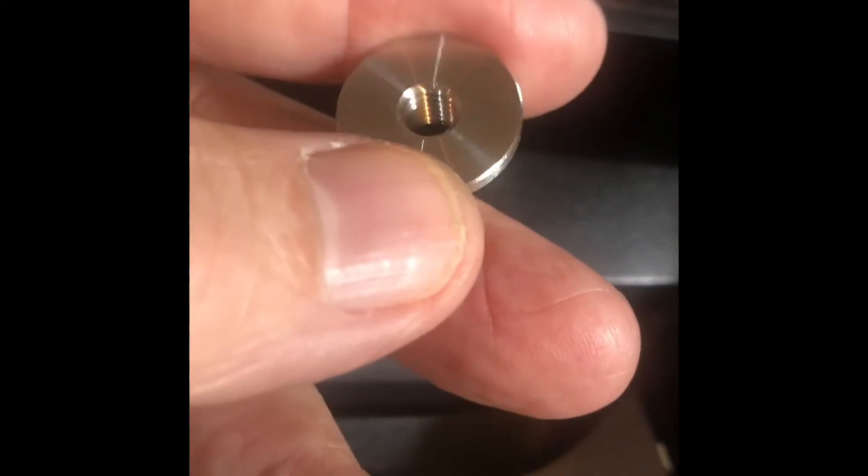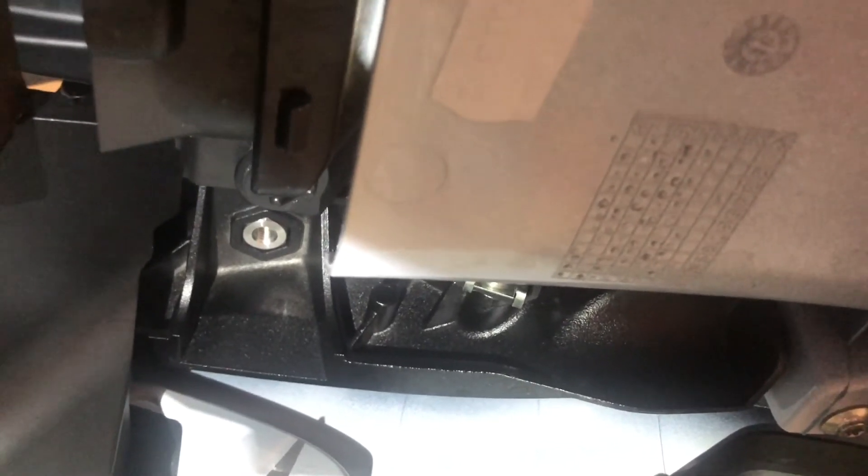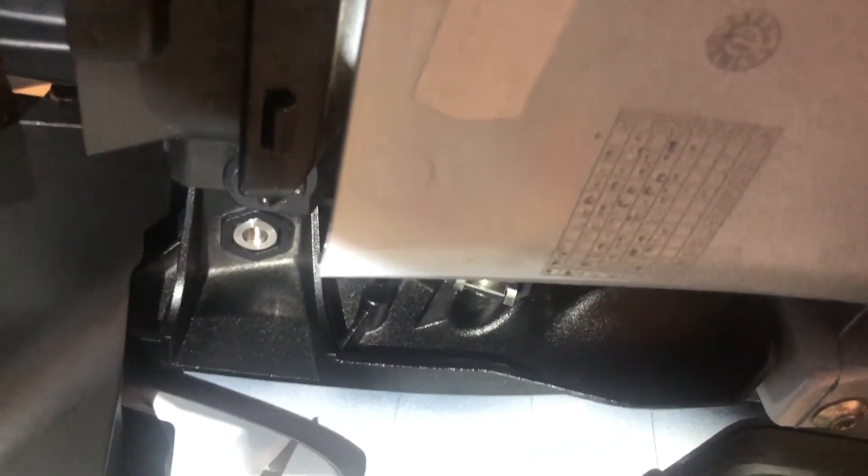I had a terrible time trying to get this hex nut into this space — way back here, you can just kind of see it. So I made this tool: I could hook it inside and then slide it, and that really helped. It's just a tie wrap. Once the hex nut is in, it's easy to get the M5 screw in there if you have someone put their finger over the top from the top of the bike so you don't push it out and have to start all over again.